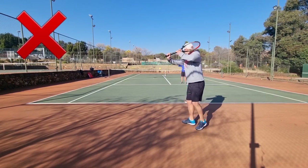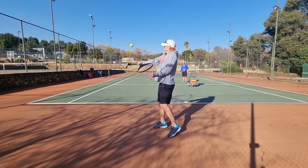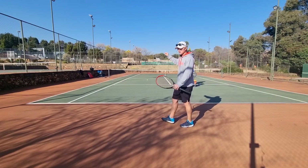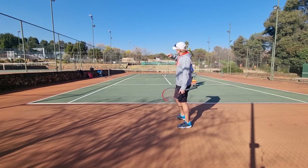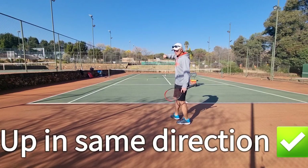And even if you get it over, the chances of that ball hurting your opponent are very low. So now notice what happens if I hit the ball back up in the same direction — it's going to push my opponent back.